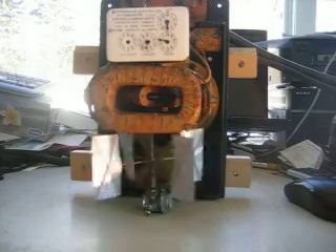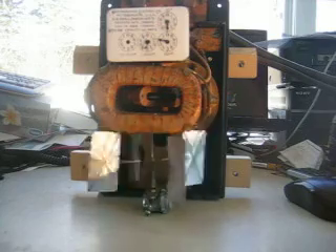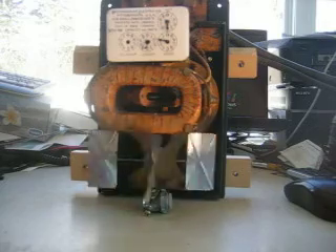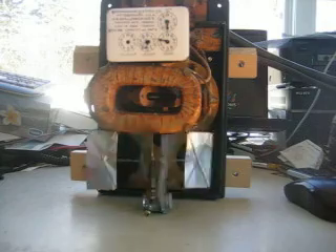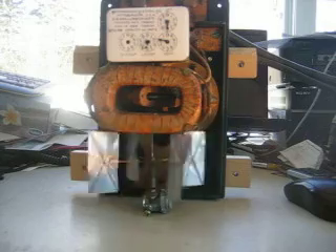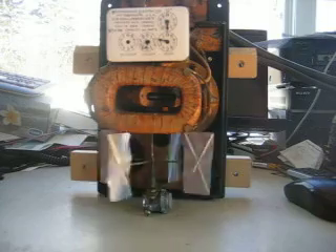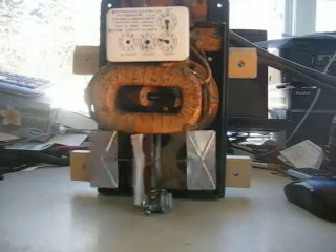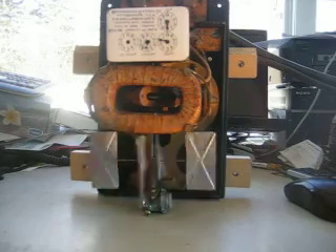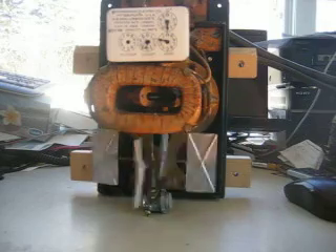I had a request from the Watt Hour Meters Pro Board on the internet to hook this meter up and do a video of it for YouTube. I've never done a YouTube video before, but I hope this will come out successfully. My name is Don, and I go by the collector's name of KW Meters on the Pro Boards.